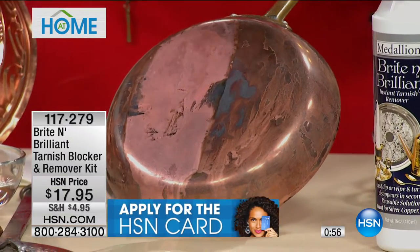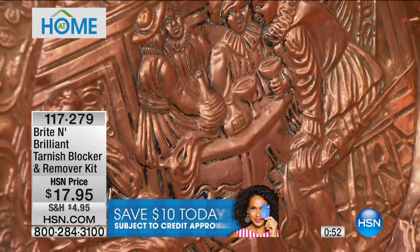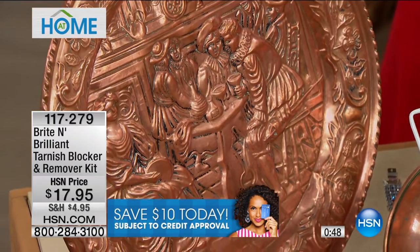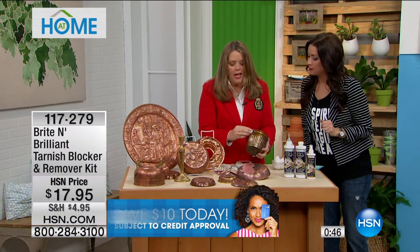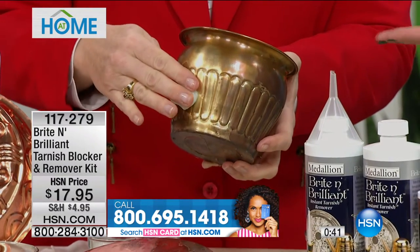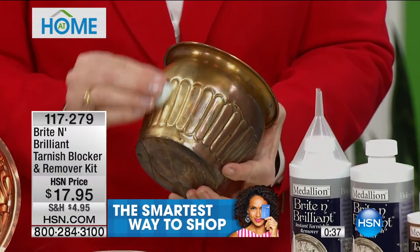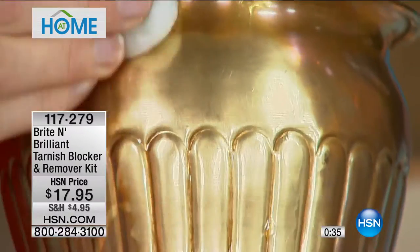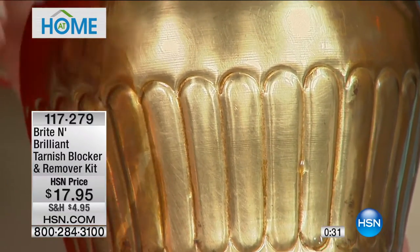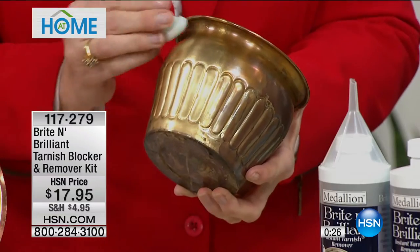Brilliant solution — then go for the anti-tarnish blocker and you're good to go for up to a year. Go for it on your brass as well, and see how beautiful your pieces can be — like a flower pot. The days of drudgery are over. Make these pieces clean and sparkle. They're your investments — let's take care of them.